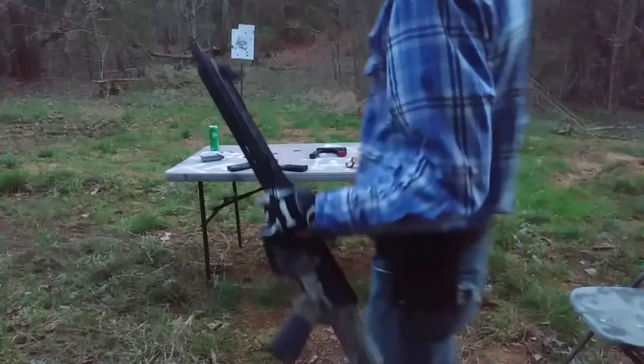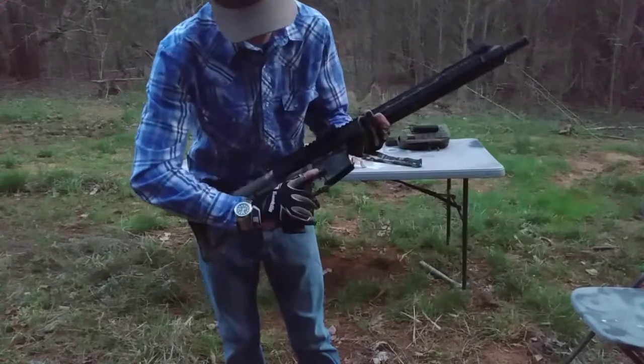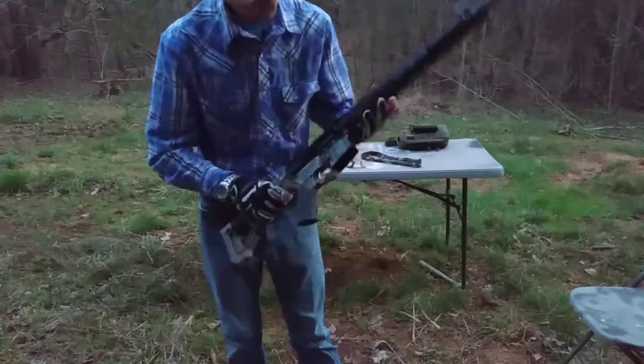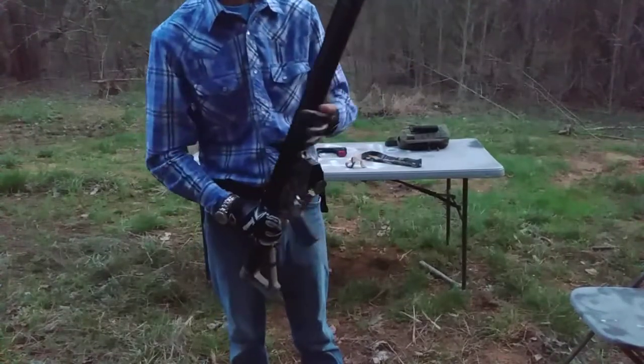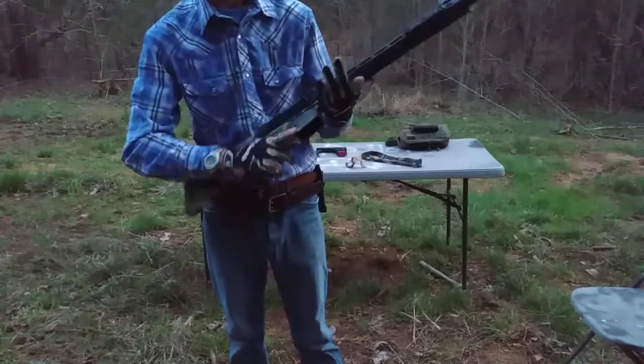What's up my 80% crew? It's Timothy with Knight Custom Builds and we're back at the range today with the BCA Side Charging Gen 2. It's got a 16-inch nitride 1-7 twist barrel with a 15-inch M-Lock free-floating handguard.